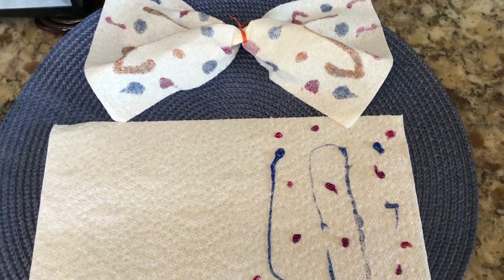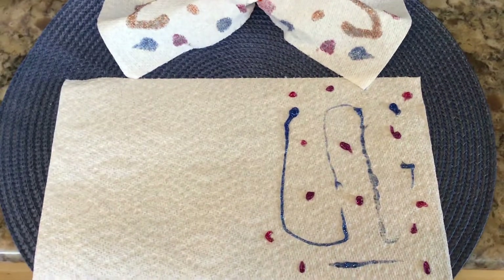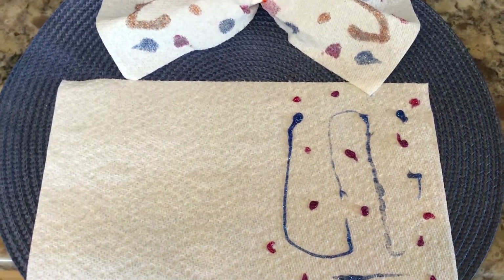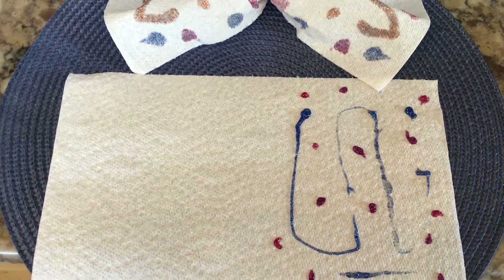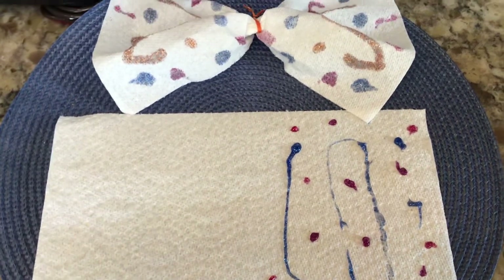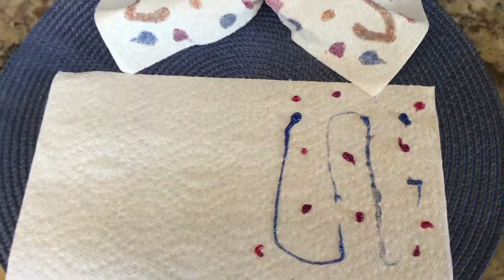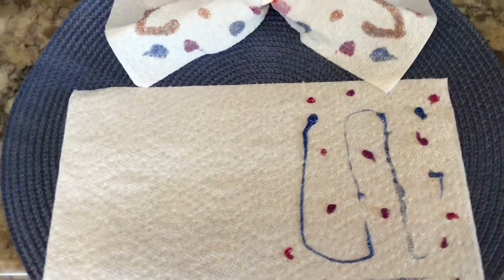Get a paper towel — I halved mine, so this is a half sheet. But if you have a whole sheet you can cut it, or you can work with the whole sheet; it just makes it a little more awkward. We're going to make a butterfly!